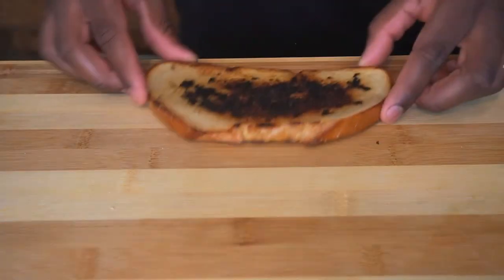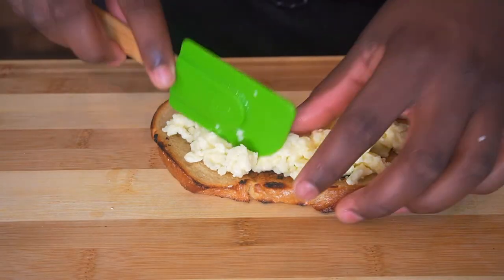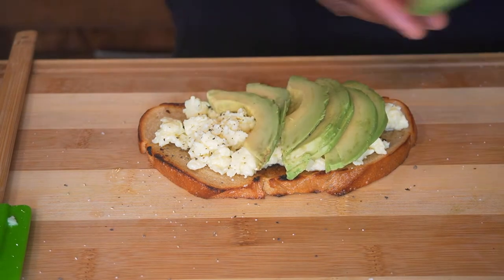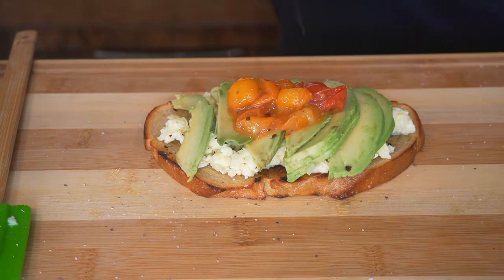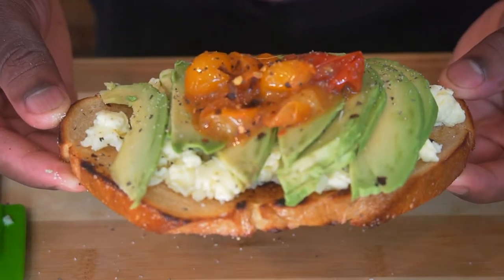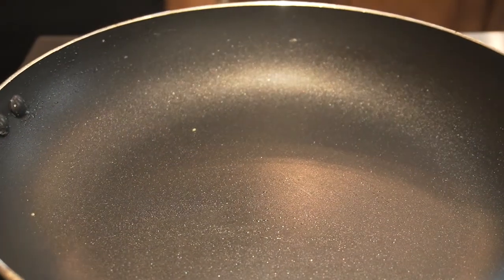Now we're gonna assemble it. Get your toasted toast, put the creamy eggs on top, add some black pepper, season it, get some salt, then add the thin avocado slices. Now add your little cherry jam that you made, and add some red pepper flakes. Add a little pepper and some salt for the avocado and cherries.